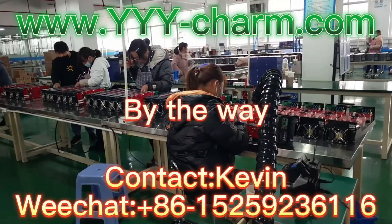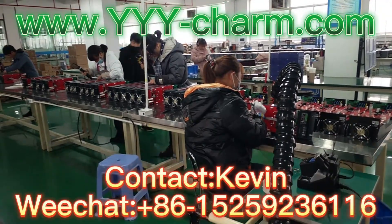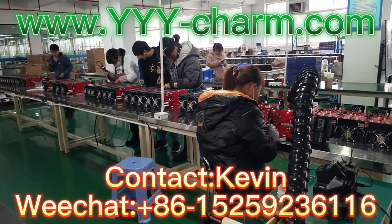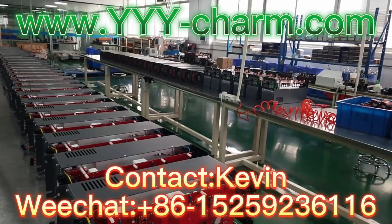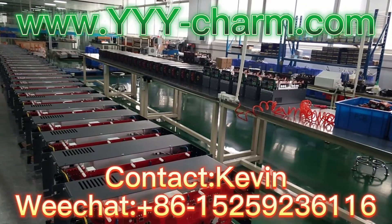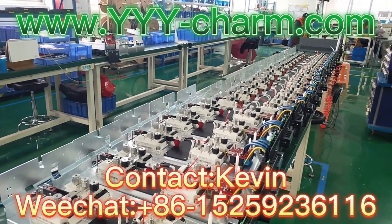By the way, please advise detailed UV lamp specifications, like detailed UV lamp input power, detailed UV lamp input voltage, and the main power supply used in your production line, so that we can offer you the best suitable and power-saving solution for your UV lamps.